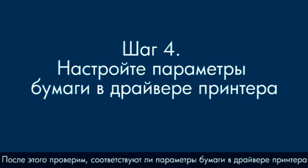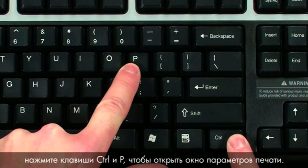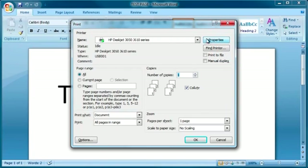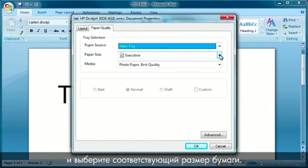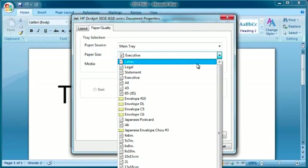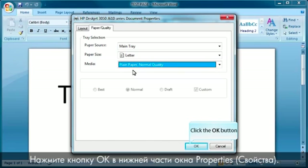Next, we'll make sure the paper settings in the print driver match the settings for the paper you are trying to use. On your computer, return to the document in the program you were trying to print from when the issue occurred. On your keyboard, press Ctrl and P to bring up the Printing Properties window. Click Properties. When the Properties box opens, click the Paper Quality tab. Select the Paper Size drop-down menu and choose the appropriate paper size. Then select the Media drop-down menu and choose the appropriate paper type.